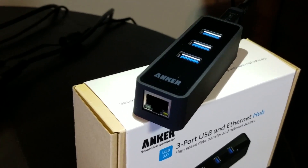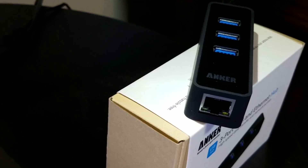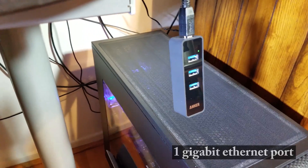So if you ever find yourself needing to add internet to your PC, your Mac, or even your tablet, but you don't have access to Wi-Fi but you have access to an Ethernet cable with internet, then a USB Ethernet adapter might be your solution. This Anker device is a true hybrid, functioning both as a USB Ethernet adapter and a USB 3.0 Data Hub all in one heavy-duty device.